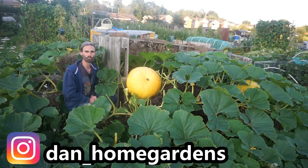Hello there, good evening. My name's Dan and welcome to my allotment here in Essex at the southeast of the UK.